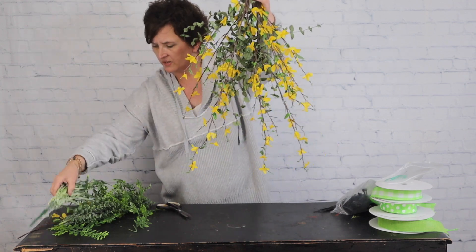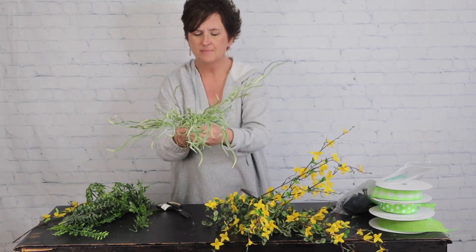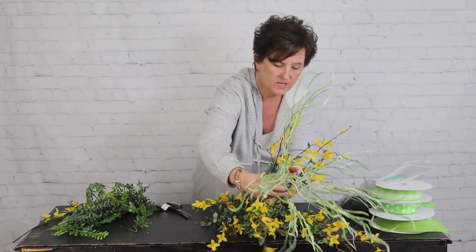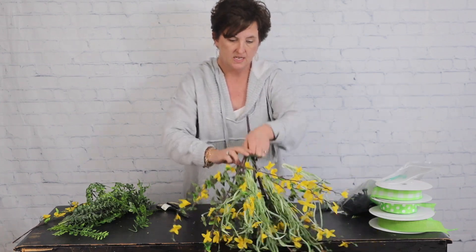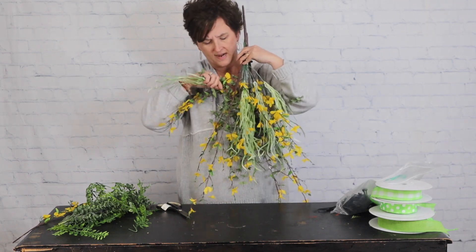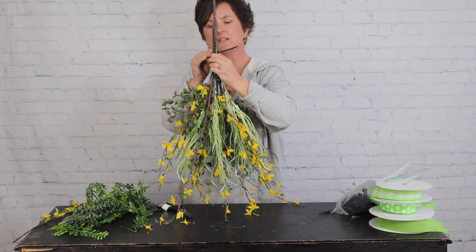Now I have another lighter-colored grass and I thought it might look pretty. I'll kind of spread it out and leave it on the bush, then just work it down into the center to give us a little more color. Every bit of this is on a wire stem so it'll bend and move as you need it to. I'm going to zip tie that one into place.